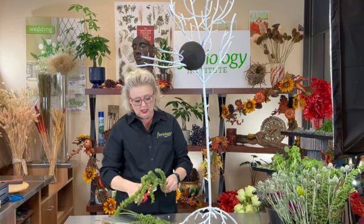So stay tuned for how this is going to turn out. I'll turn the camera back on a little bit later and let you see where I've gotten to in it.